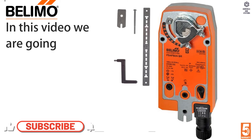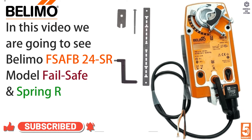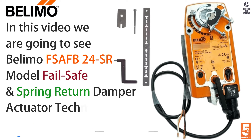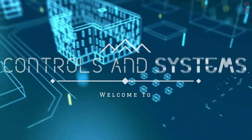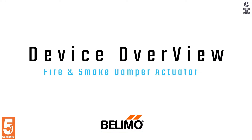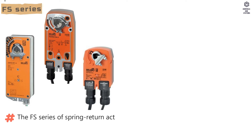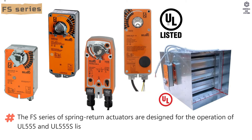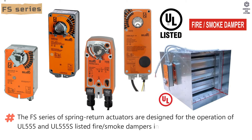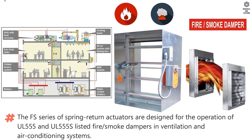In this video we are going to see Belimo FS AFB24SR model failsafe and spring return damper actuator technical data. Welcome to Controls and Systems YouTube channel. The FS series of spring return actuators are designed for the operation of UL-555 and UL-555S listed fire and smoke dampers and ventilation and air conditioning systems.